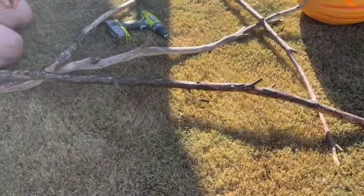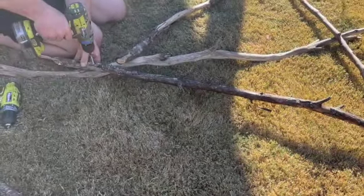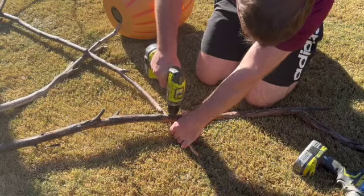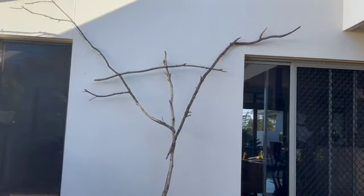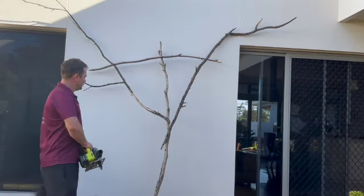You can see now the triangle shape that I was talking about that we're trying to create for the body. This is our first look — we've put it up against the wall to check how it's going. Obviously there's a few bits we need to cut off, but quite happy with how it's looking.